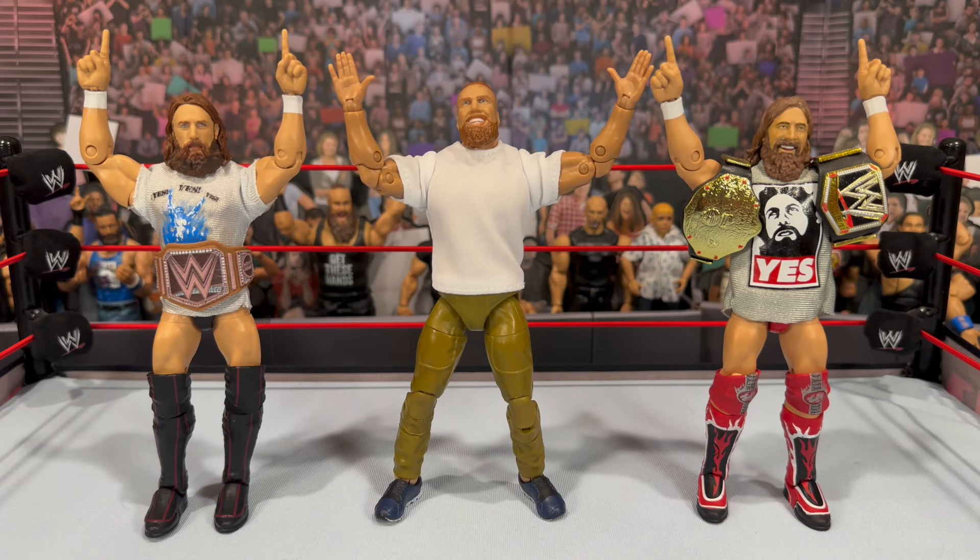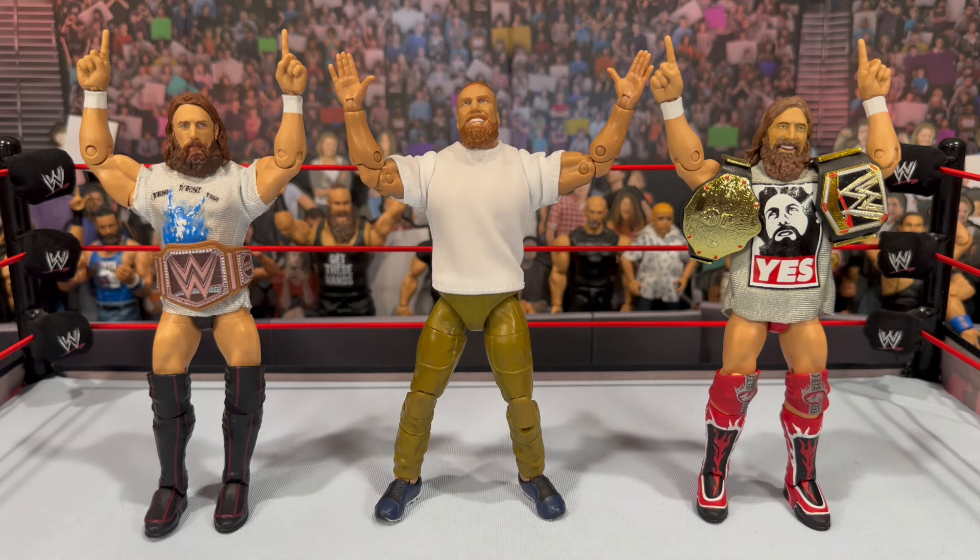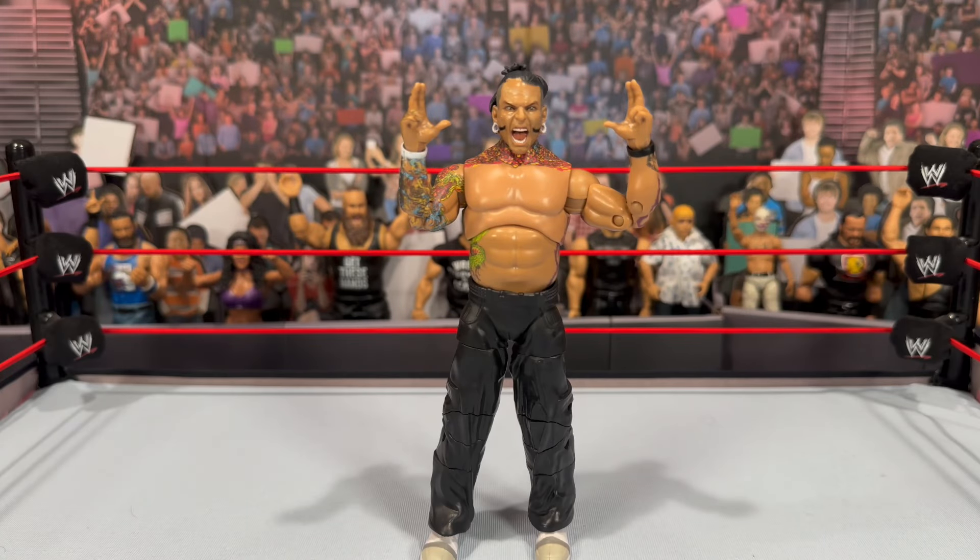For some Brian Danielson comparisons, the only figures I have in my collection are some Mattel Elites — on the left when he was the Planet's Champion, and on the right when he was the World Heavyweight Champion. It's main event time — I'm sure all of us have been highly anticipating the debut figure of an AEW Jeff Hardy.